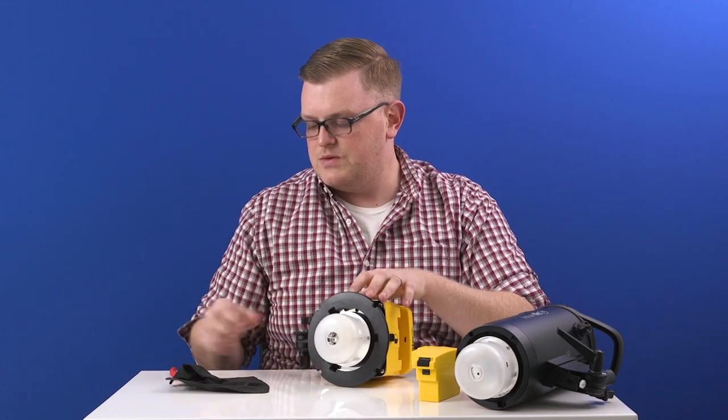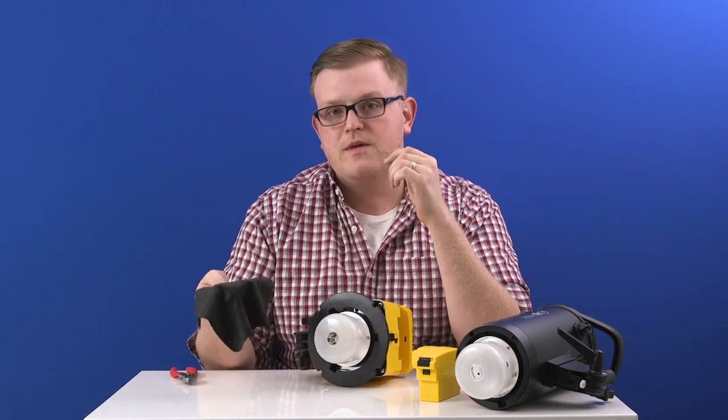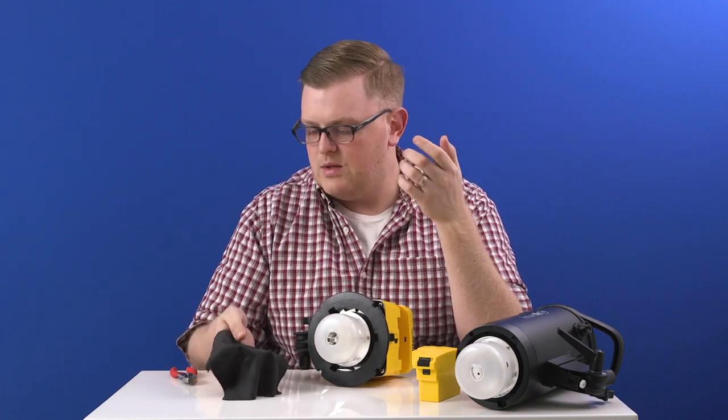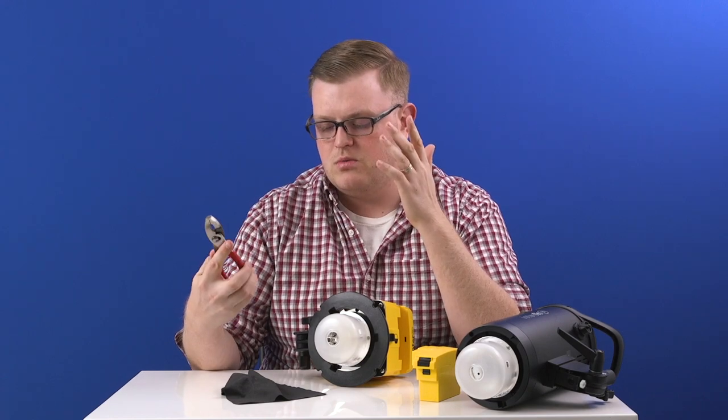So speaking of tools, what you will need is rubber gloves or microfiber cloth — paper towel works as well. And then you'll want a pair of pliers, preferably needle nose, but any kind of pliers will do.